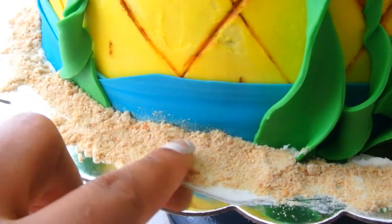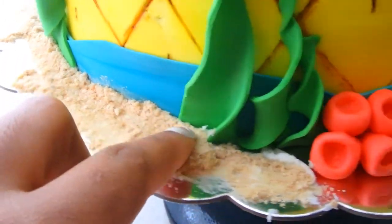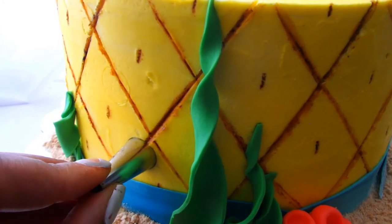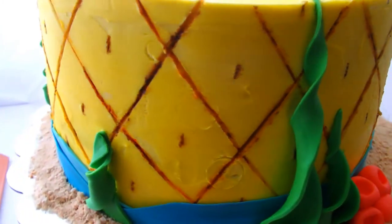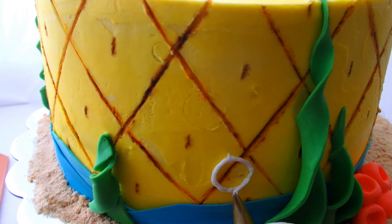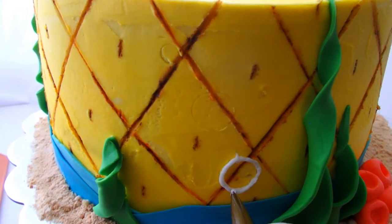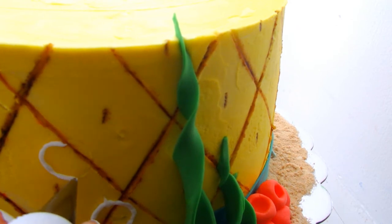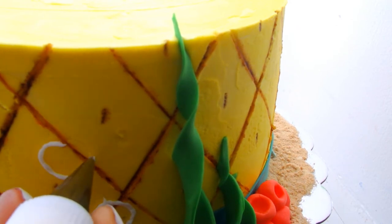With the bottom of a piping tip I'm going to indent a couple circles on there and then pipe some white buttercream making some bubbles. Piping on a cake like this is so tedious and hard for me — I can't even lie, I need more practice. So this was a little bit time-consuming for me as you can see.